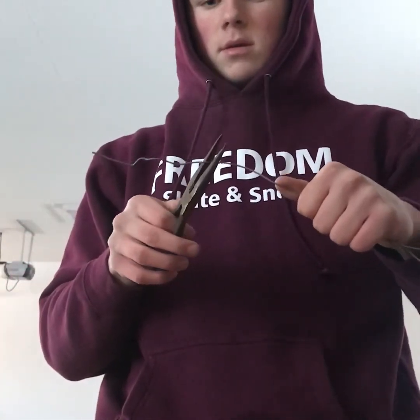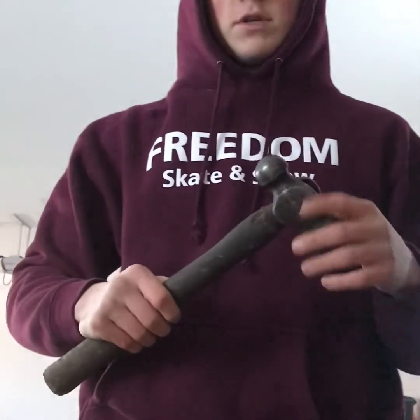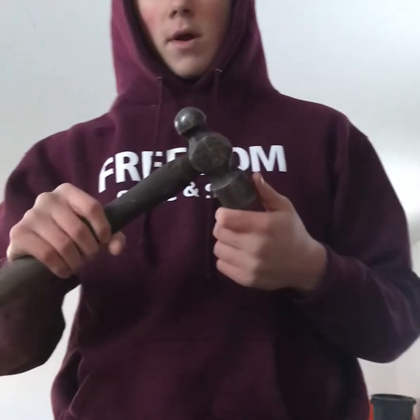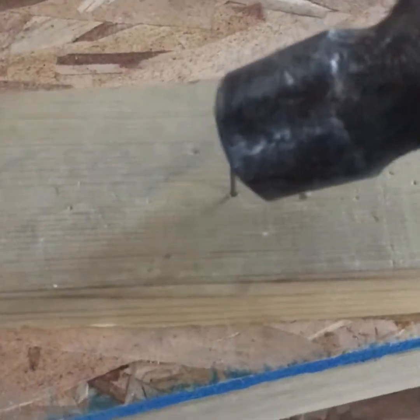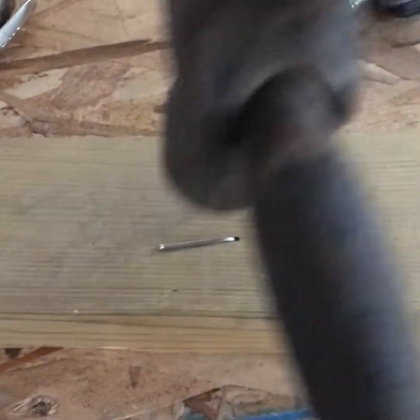Ball peen hammers have one flat head and one rounded head. They're good for shaping metal and pounding chisels and punches. Some safety tips: wear goggles when there's potential for flying objects, and be careful not to hit yourself.